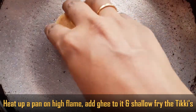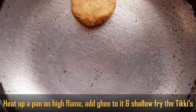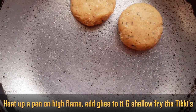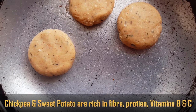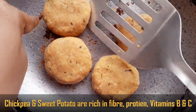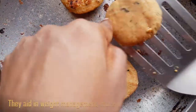Now place a pan on the stove, add two teaspoons of ghee. Once the ghee is hot, place the tikkis we have prepared and cook them. So this recipe — a combination of chickpeas and sweet potato — is full of nutrients, rich in fiber, and an excellent source of protein. It also contains vitamin B and vitamin C.